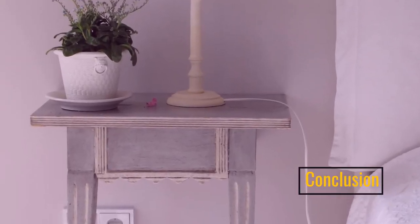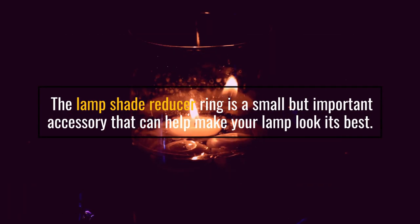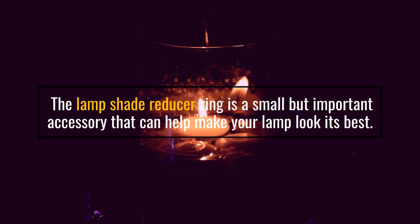Conclusion: The lampshade reducer ring is a small but important accessory that can help make your lamp look its best.